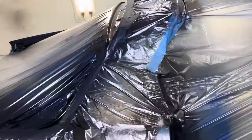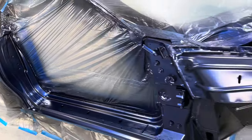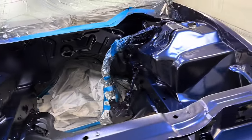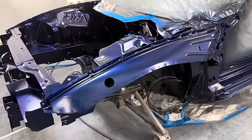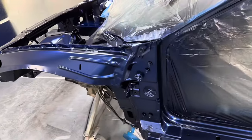Now we've got three light coats of our candy base over black, and now we're going to go to clear. It laid out pretty nice. Once we put clear on this, it's really going to start looking like a real crazy color.